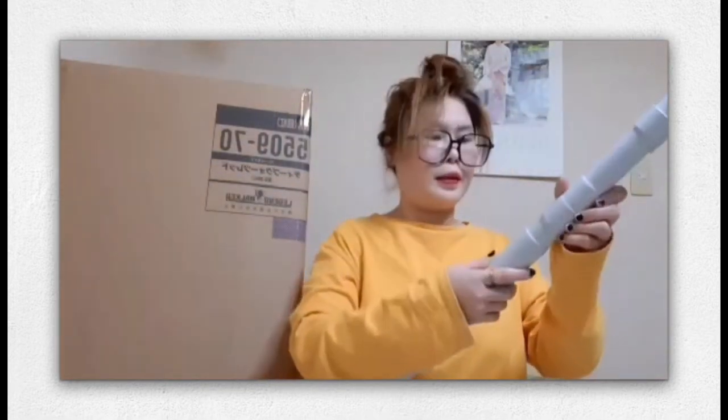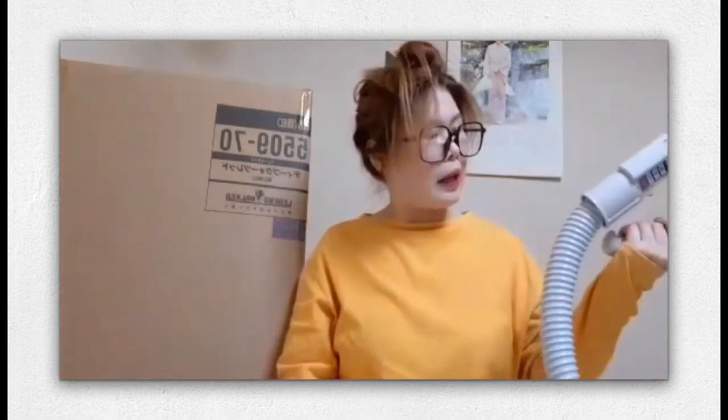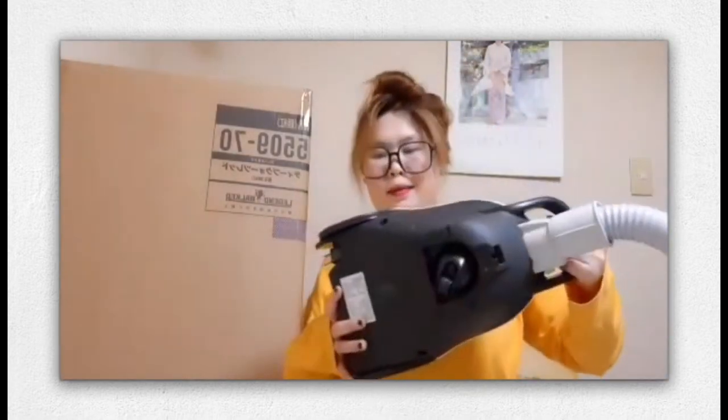Mikon, where are you? Si Mikon lumabas - takot siya! Our first vacuum was Sharp and we had it for almost 10 years - matagal na yun sa amin. Now Mitsubishi na naman kami. Let's see how long this one lasts. I think this is durable naman. The model is Mitsubishi Electric TCSX-G3J. Wow, ang cute!